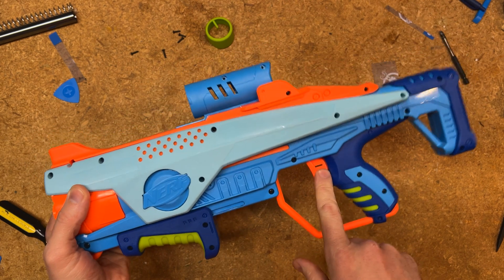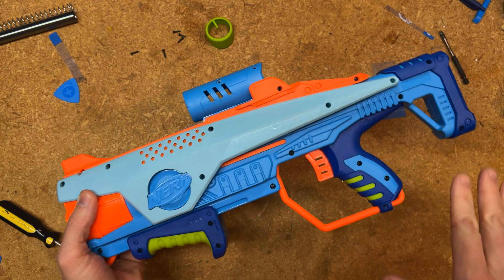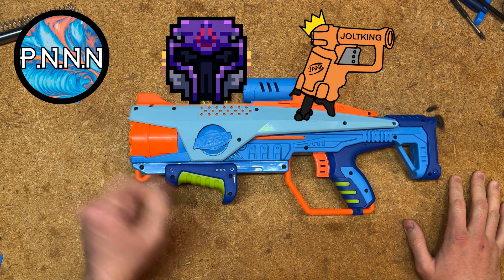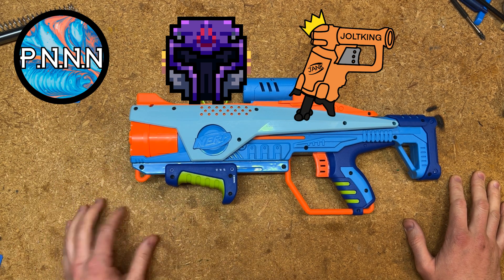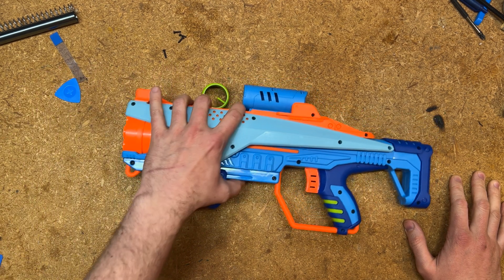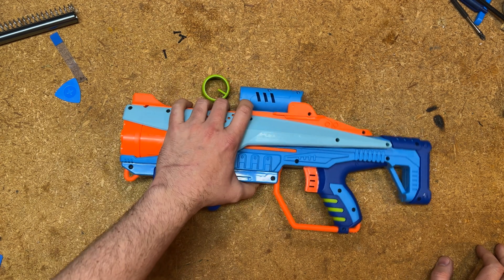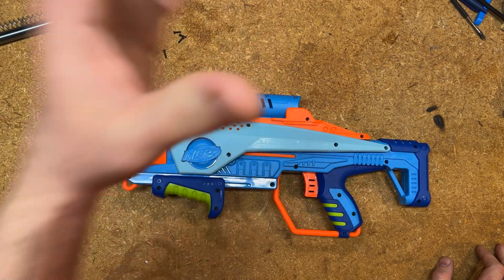What we're going to be doing is blocking the trigger so that it won't depress completely, but it still goes back far enough to fire the blaster normally. I've been discussing this with my friends and collaborators at the Provisional Nerf News Network, Vile Mods, and JoltKing627 about how they've been fixing slam fire in a bunch of these blasters that have this problem, and I wanted to offer a guide on how to use that concept on this blaster in a way simple enough to be a first mod project with a kid.